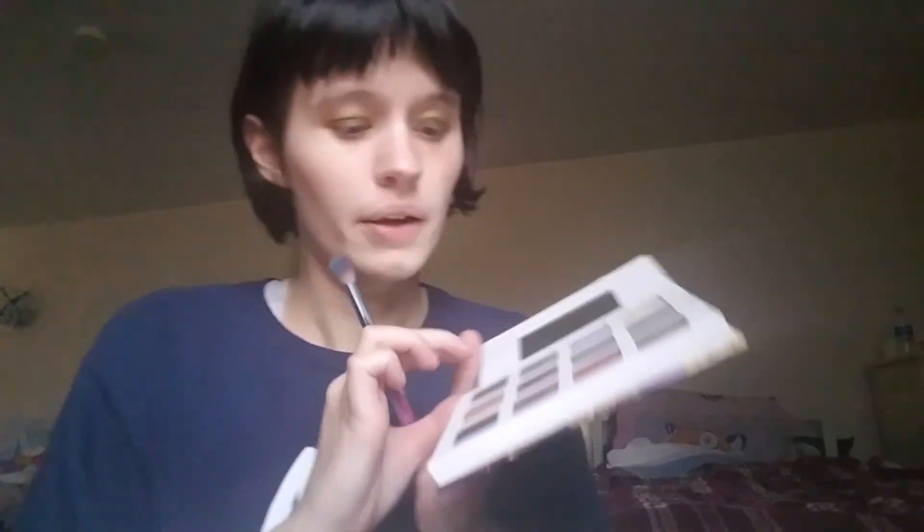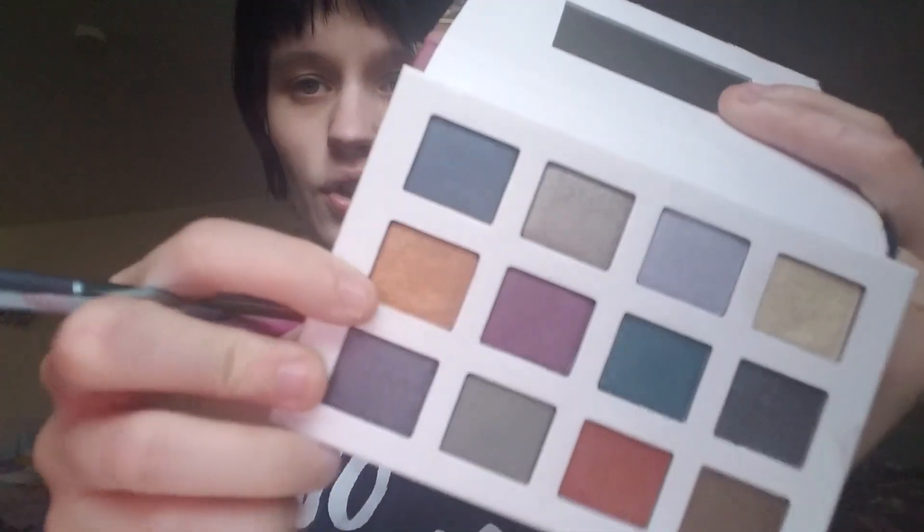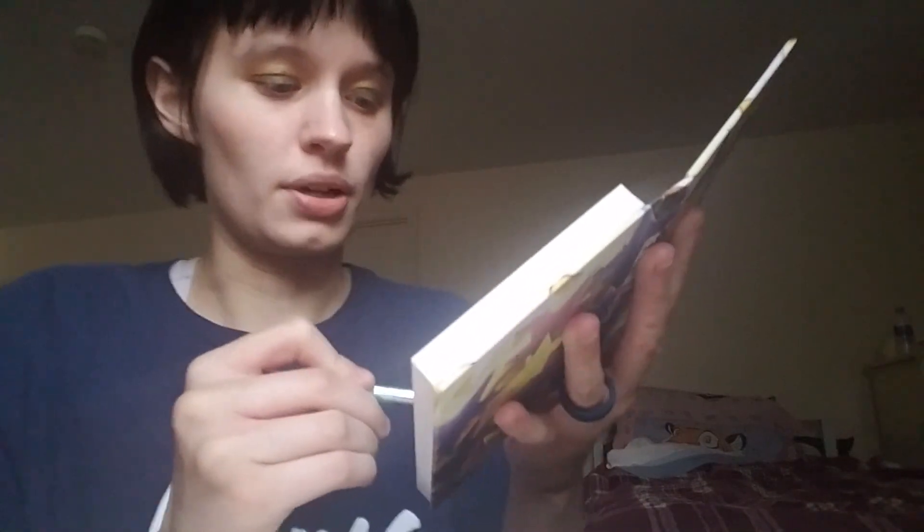Next we're going to be taking the Reach for the Stars palette by Avon. For the crease I'm going to be taking a shimmery orange color and a fluffy crease brush, and I'm going to apply that on the crease.